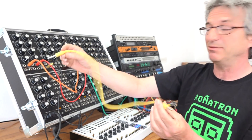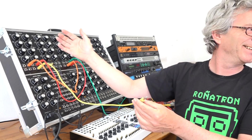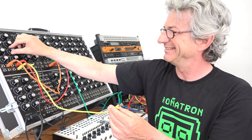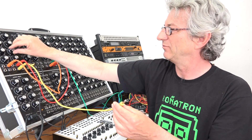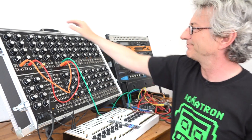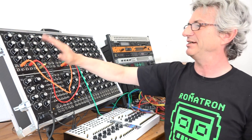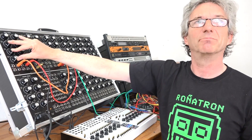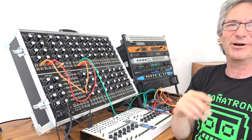But then if I pull out this cable, it's chaos again. One of the important things when working with this oscillator is that by default when you start patching, you have to close these three modulation knobs — else you hear a random effect, and maybe you don't know where that random effect is coming from.